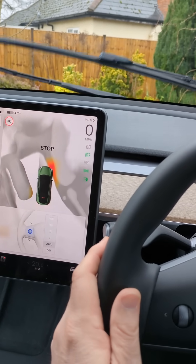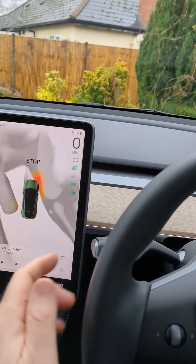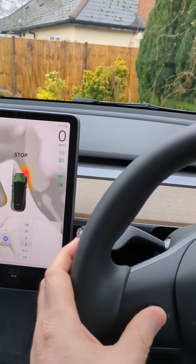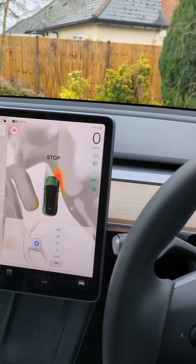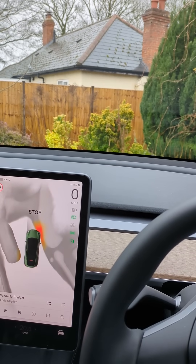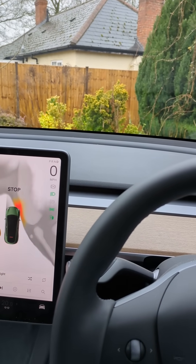So if you find auto isn't working very well, you can do a one push to bring out the menu and then change the setting there. You can also move the wheel down to off and the wipers are off completely. So even though the auto sensing wipers don't particularly auto sense very well, the controls are so good it's not a problem at all.